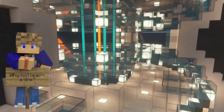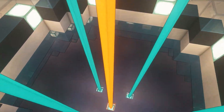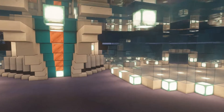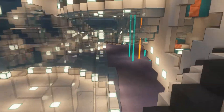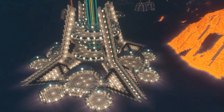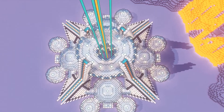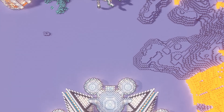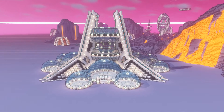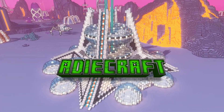And the build is now complete! As you can see I've added some beacons into the middle of the base so you can get some status effects whilst you're inside, and it also adds some really cool lighting effects through the middle of the donuts. I hope you've enjoyed this build — if you have, let me know in the comments, leave a like on the video, and subscribe. Make sure you check out the other videos in the futuristic series, there are an awful lot of them — and I will see you all next time on AdiCraft. Bye!